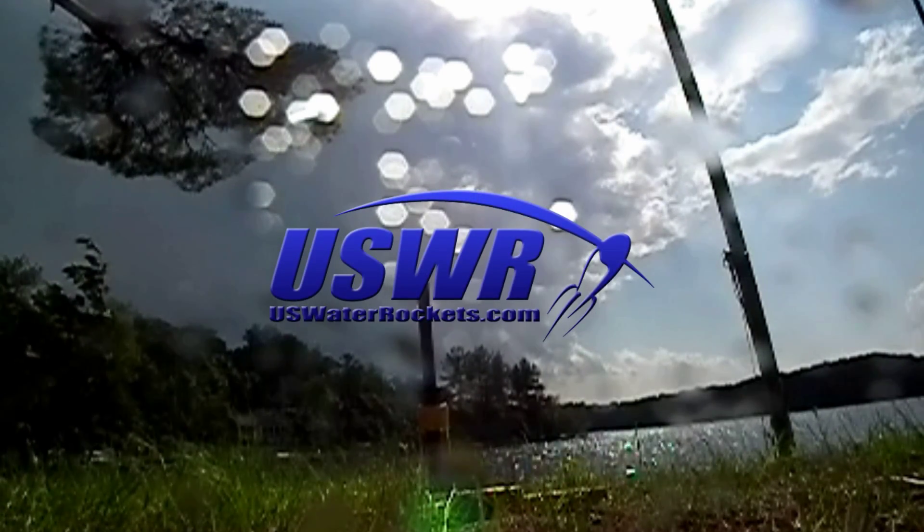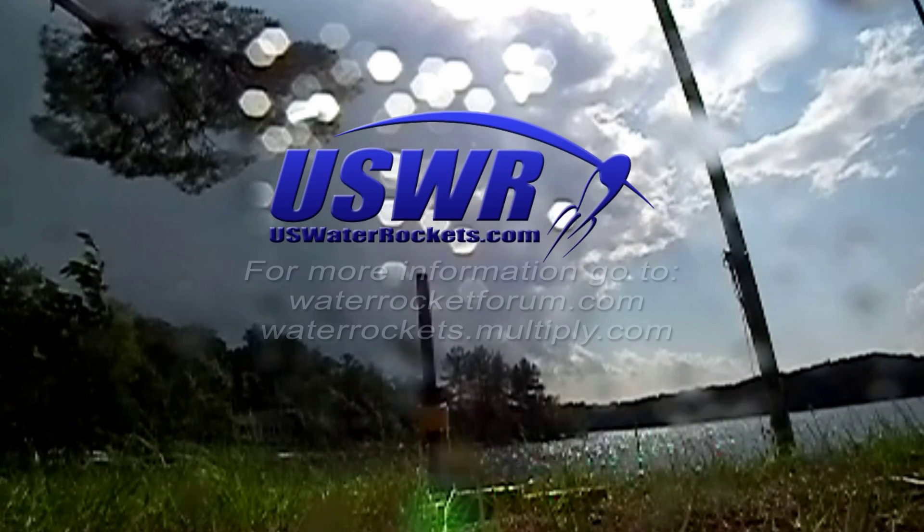We hope that this video has alerted everyone to the new bottles, and if they are not in your area already, they may be coming soon.